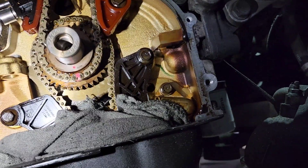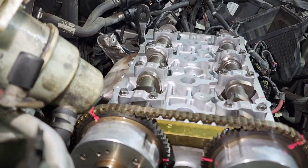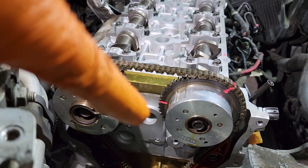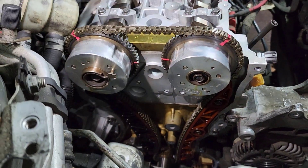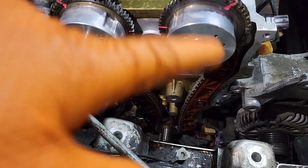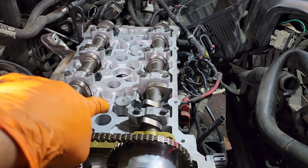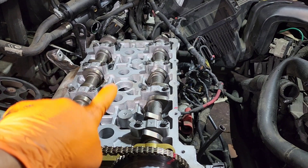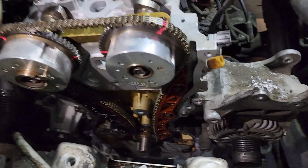I already have the tensioner, the guides, and everything installed. Don't forget: piston all the way up, color link into the groove on the crankshaft, and then the camshafts lined up. Those flat lines lined up there - I painted them so you guys can see it better. Now something I do to make sure I'm on time: I plug the spark plug holes. Remove the spark plugs and plug those holes with a glove or a piece of rag - back in there on each cylinder. Then spin the engine and the compression should spit out the plastic.